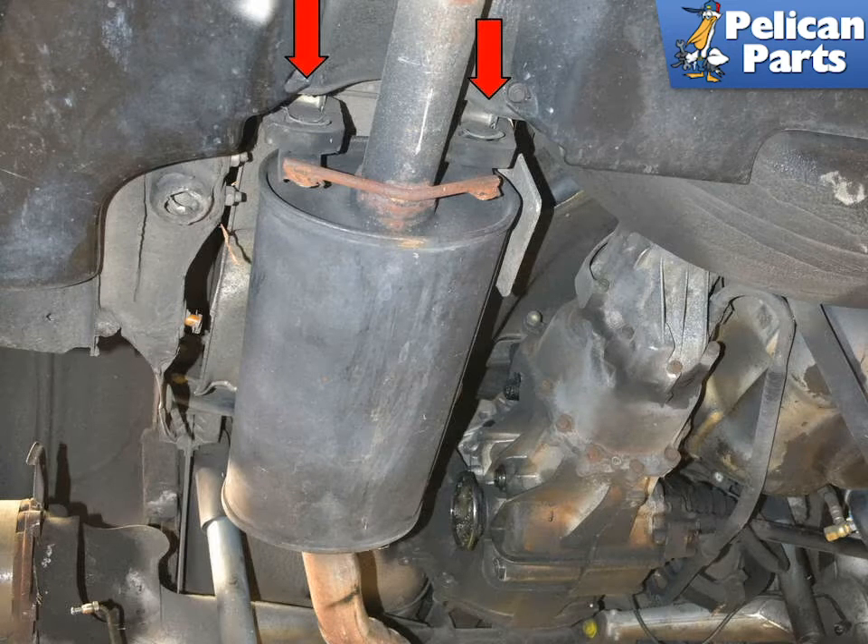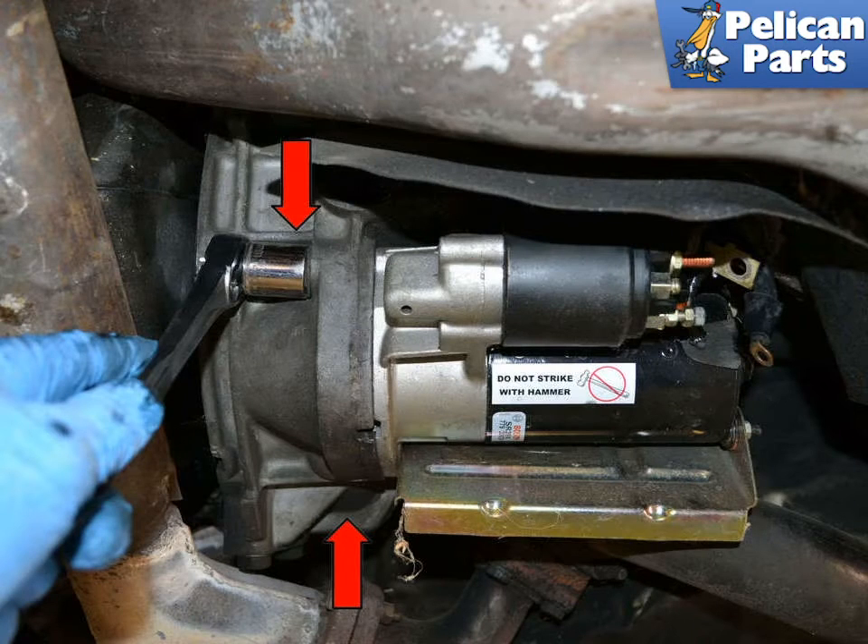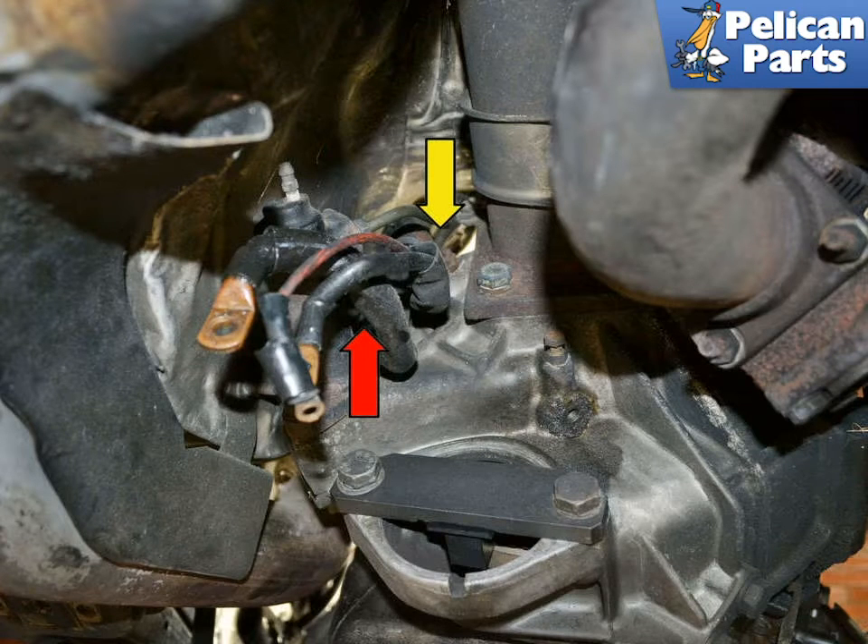Next, remove your muffler. After that, you will need to remove the transaxle — follow the link provided at the end of this video for additional steps, as there are too many procedures to fit in the length of this video. Then remove your starter motor; follow the link if you need additional assistance.